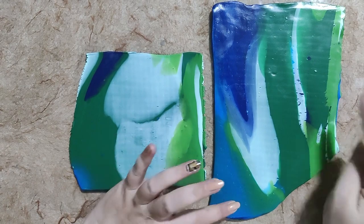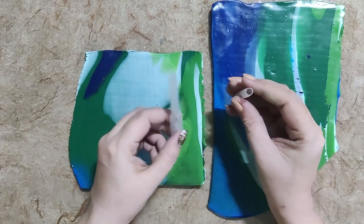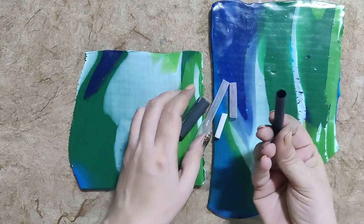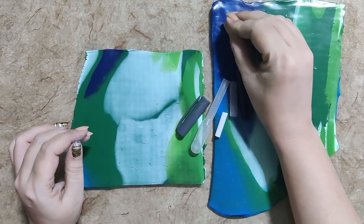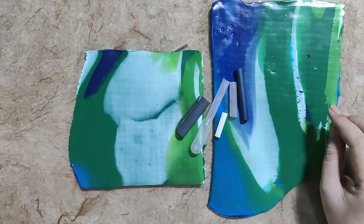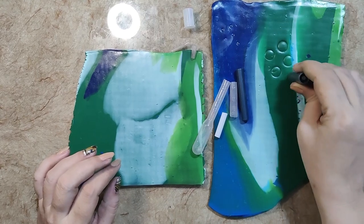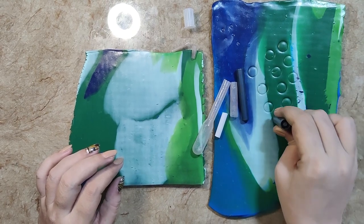Off camera, I made these two sheets with that marble clay. Now I am going to use these different diameter tools — these are like straws, I cut one of my dropper, and this is my eye pencil cover. I am going to give texture with these different diameter tools.